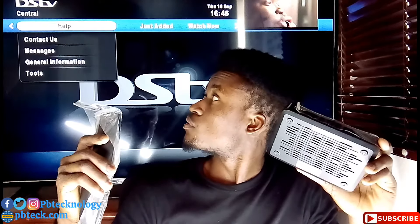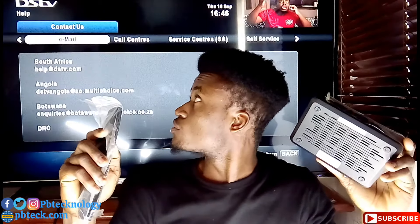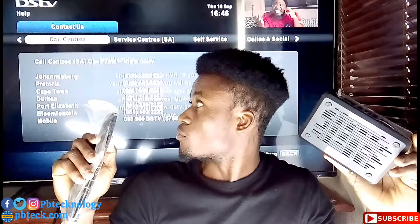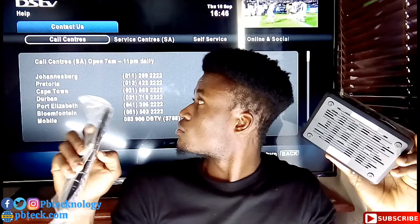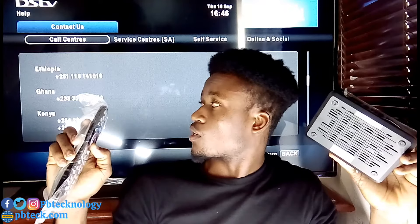To get the contact number, pick up your remote, go to the DSTV menu, and look for Help, then Contact Us — you will find all the details there. Under call centers you will find numbers for South Africa and every other country, including Angola, Botswana, and more. Find your country's number and call to complete the activation.